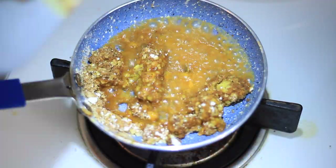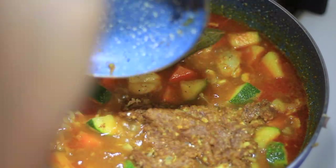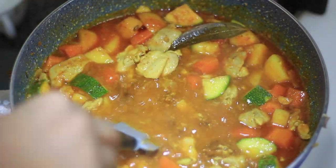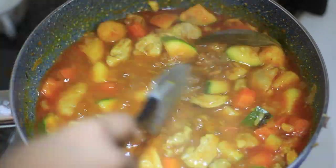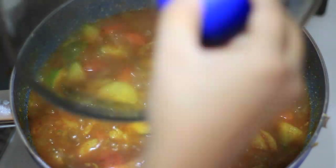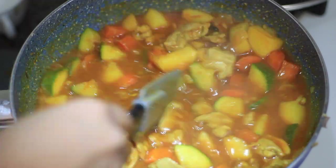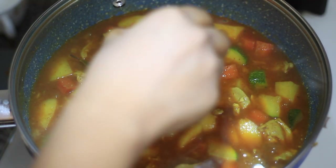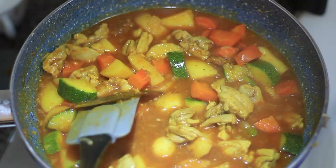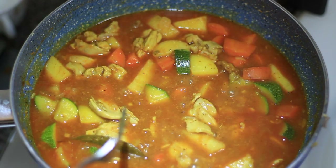Open the lid and check on the curry, then add the curry paste and stir well to incorporate everything, making sure no lumps form. Put the lid back on and let it simmer for around five minutes. Now add the sauce mix we prepared earlier — or add the sauces one by one. Cover and cook for around two to five minutes. Add about one tablespoon of vinegar, mix well, and let it simmer for another two to five minutes. Check that the vegetables have cooked through.